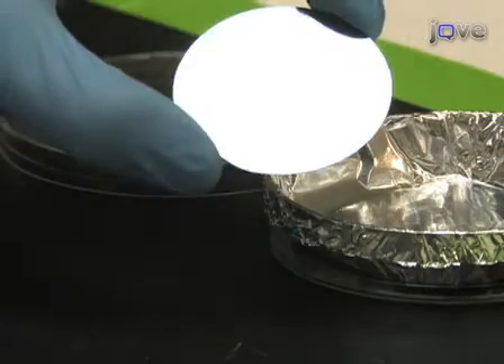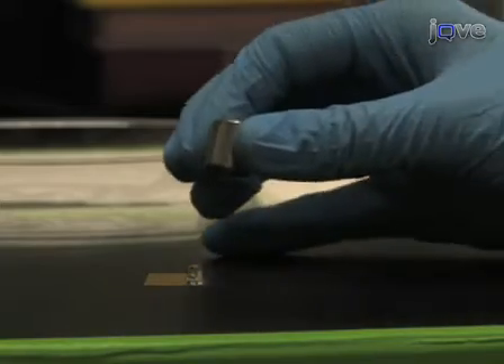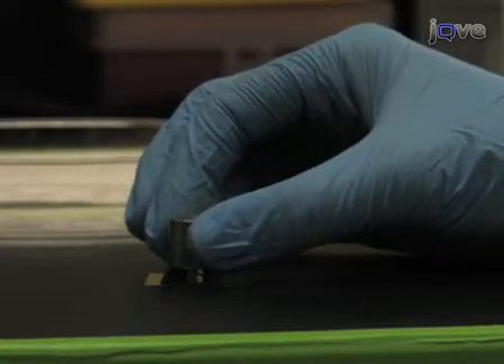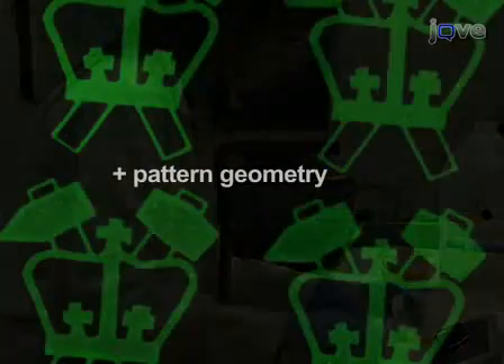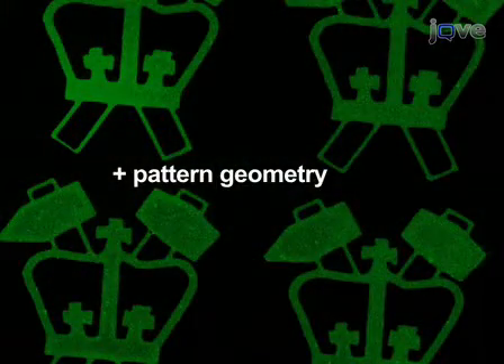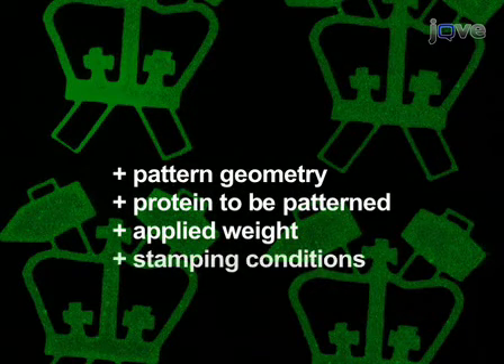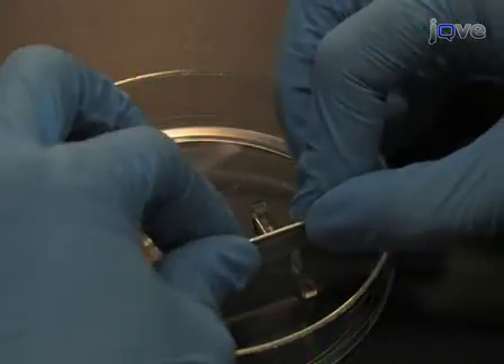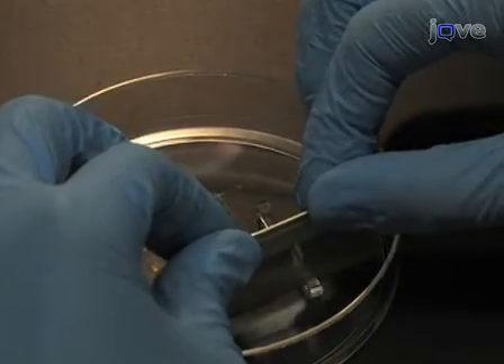The microcontact printing process is conceptually simple and very robust, having been applied to patterning a wide range of molecules on a variety of substrates. However, this process remains something of an art. The specific geometry of the pattern to be created, protein to be patterned, applied weight, and coating and stamping conditions all affect the stamping quality. We demonstrate the patterning of fibronectin onto glass as a reliable starting point for learning these techniques.